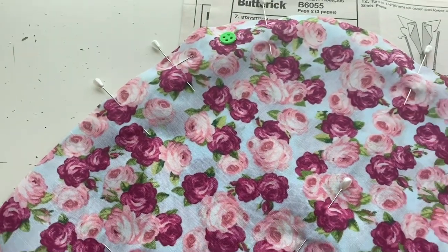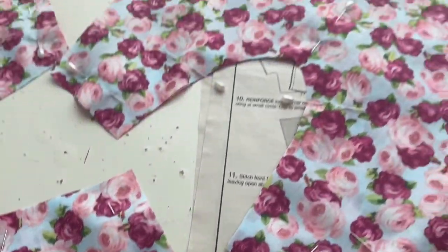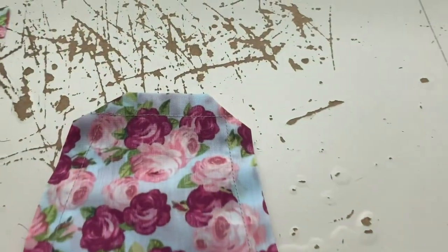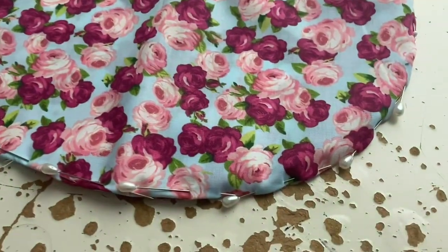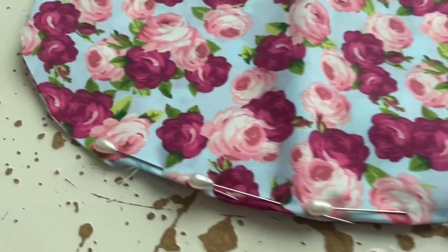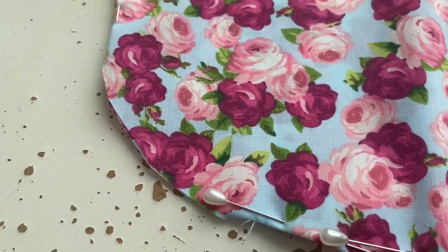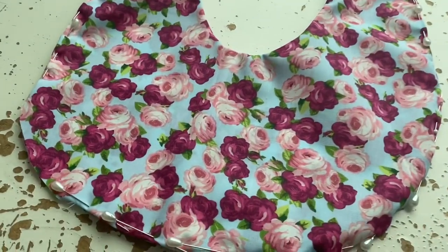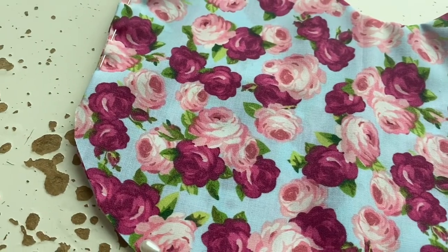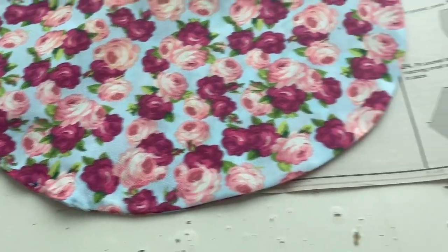I started with the pockets because the reason I bought this pattern was I love the pockets. You have to cut out four pieces, sew two together and the other two together. I pinned them, sewed them, trimmed down the excess, clipped the corners and the rounds, leaving a little bit to turn the whole thing through. Then I turned it through, poked the corners out, stitched up the remaining bit, and pressed them. I used a pale blue thread at first and it looked horrible, so for the rest I used a gray thread and it looks beautiful.